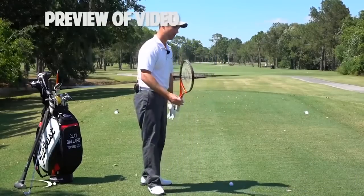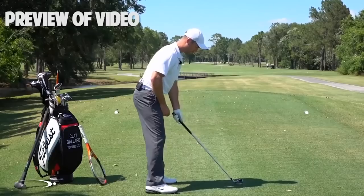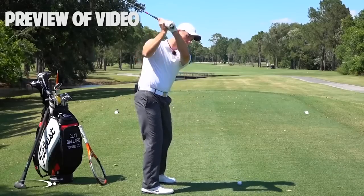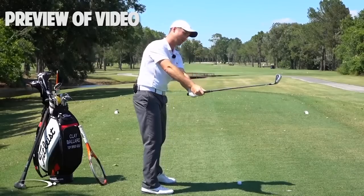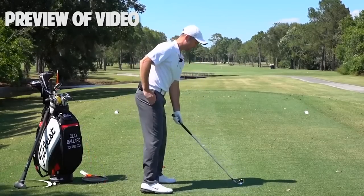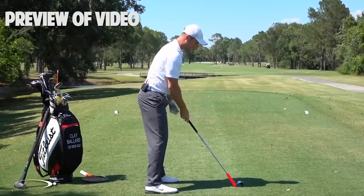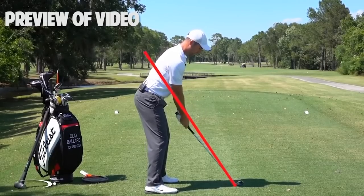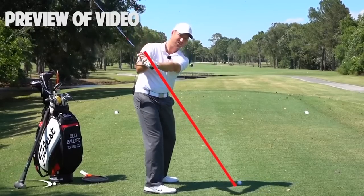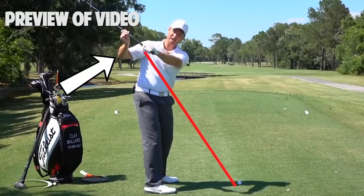We're going to talk about shallowing that club shaft out as we're starting down, as we're doing this rotating of the face. As we start this downswing — which you'll see with basically all of the top players — instead of coming over the top and letting the hands and club come out away from their body, coming down steep into the ball and then having to fillet open the face and add loft to it, the flattening of the shaft should happen as soon as we start down. If you draw a line from the hosel of my club up through my right elbow, that's my swing plane line, my elbow plane. As I go to the top of the swing, I'm going to be slightly above that. Then as I start down, I want my hands to shallow out and the club to shallow out inside of this elbow plane.